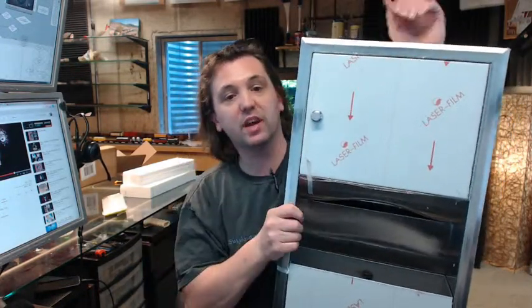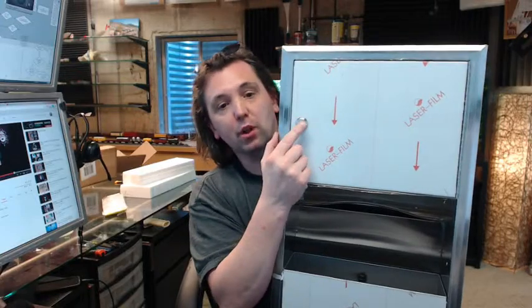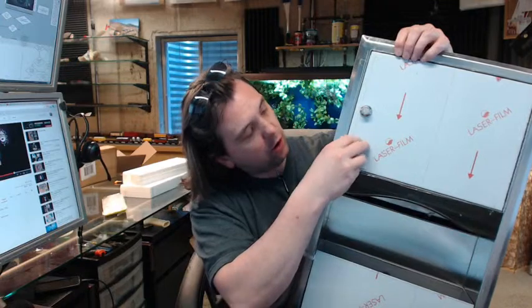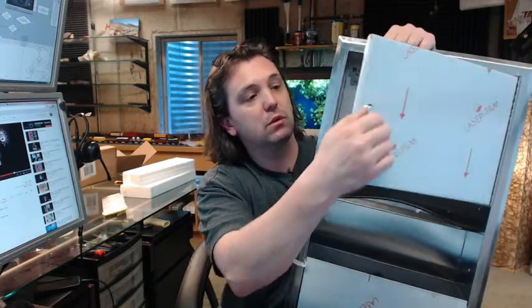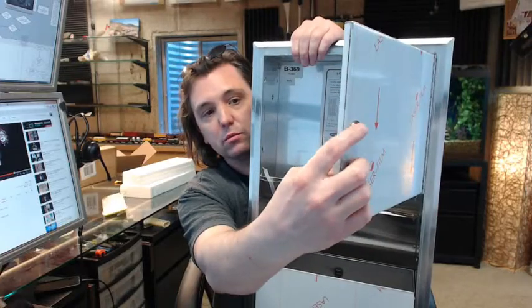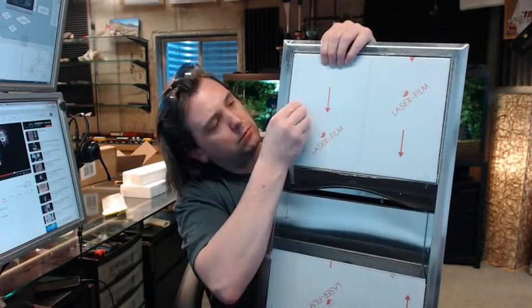It is a bit large to show it all in the camera at once, so let's do the top of it first. The paper towel dispenser is up here, held closed with just a knob latch, so there is no security on this at all. But in a lot of instances, like a teacher's restroom or teacher's lounge, this is exactly what you need. Paper towels go up in the top.